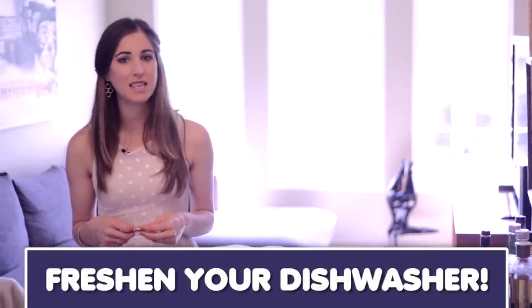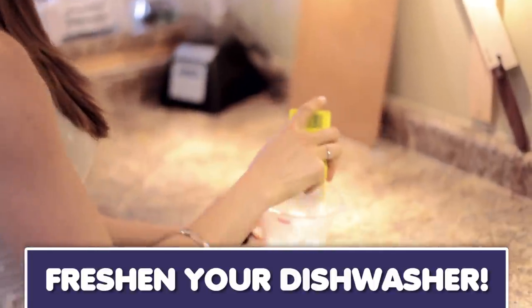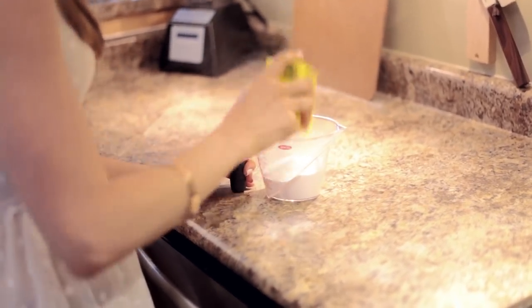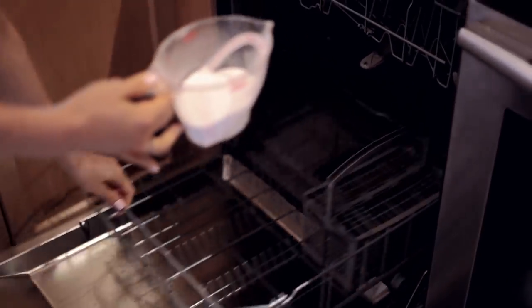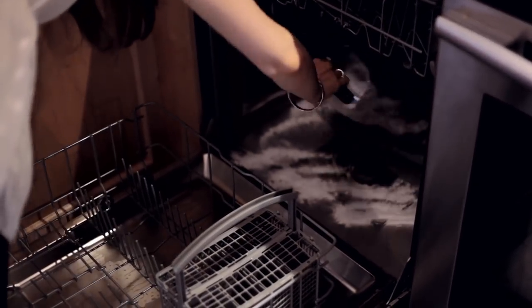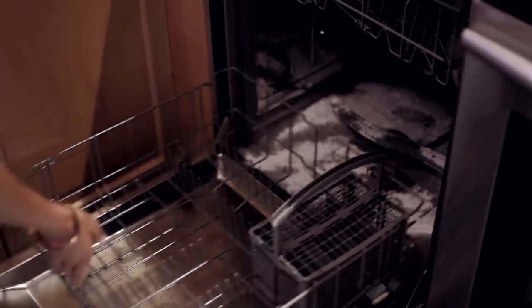Here's a quick and easy way to get some of the stank out of your dishwasher. All you have to do is sprinkle in about a cup of baking soda into the bottom of your dishwasher, leave it overnight, and then run an empty load through the next morning. The baking soda should handle any foul food odors that have been lingering around in there. This isn't a replacement for a full-blown dishwasher cleaning, but it will freshen it up.